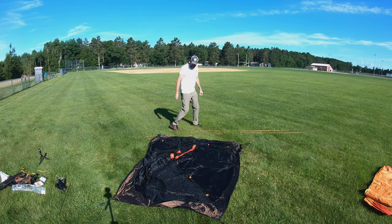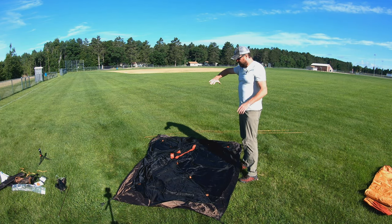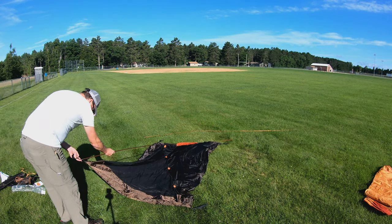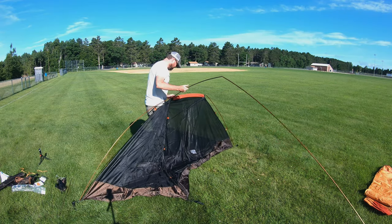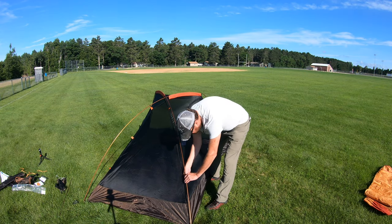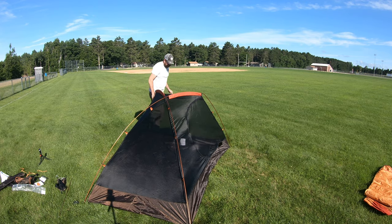The poles are both identical, which is convenient. By the curvature in the pole and what I saw online, one end of this tent is going to be higher than the other. I always hook up one pole first and then come back and do the second pole. Keep some tension on here — there we go. I've never set this thing up before, so it's kind of a learning experience; this will be the hardest time I'll ever have setting it up.